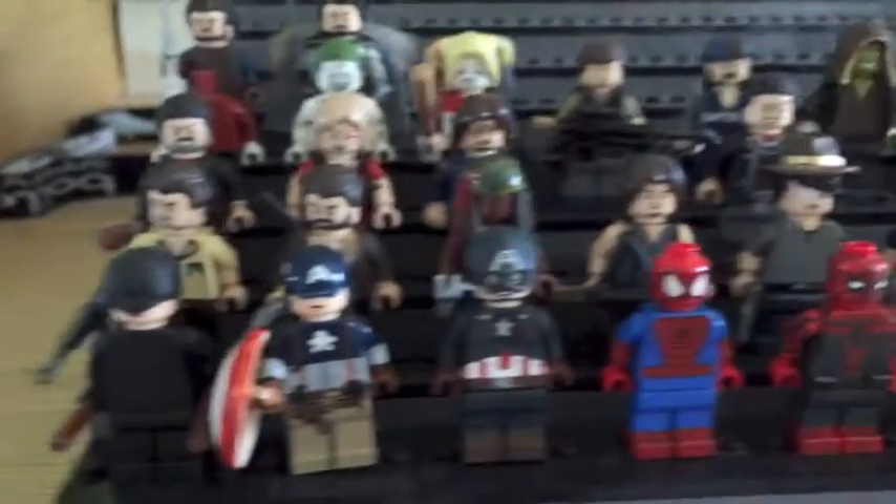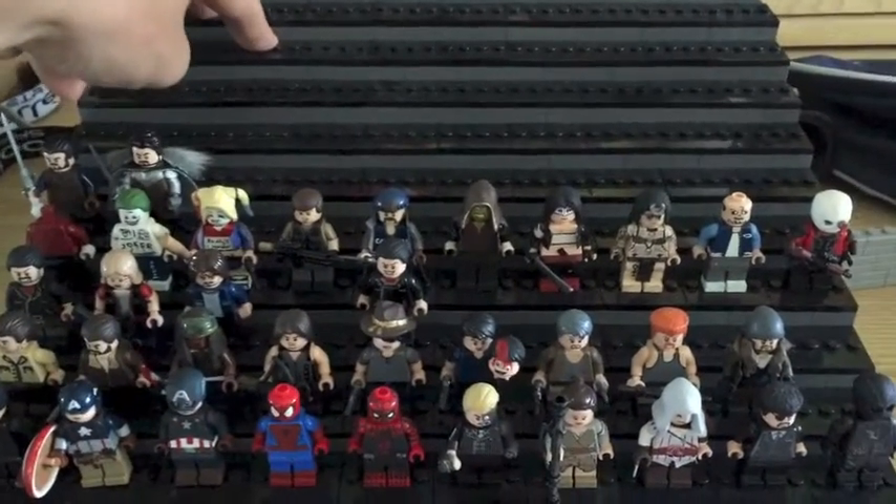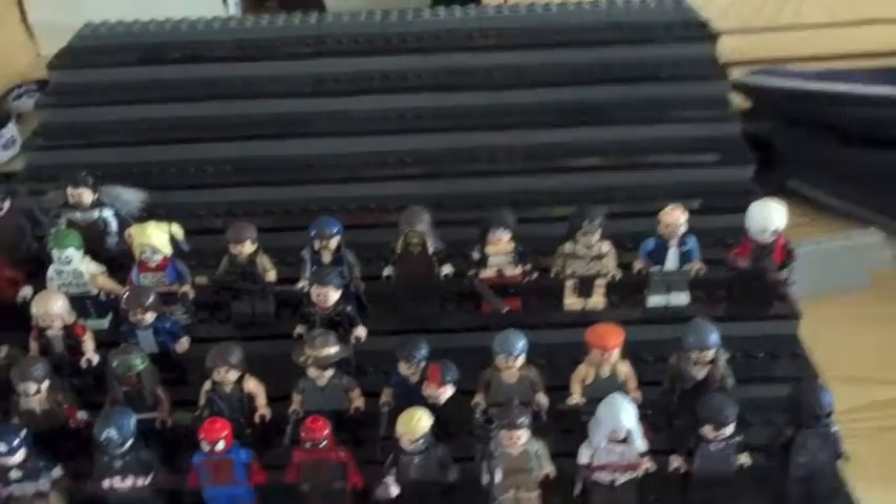What I just wanted to show you is what I've been doing. These are all my customs. I've made them a little stand which they can go on. This little stand can fit a hundred custom minifigures.